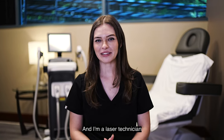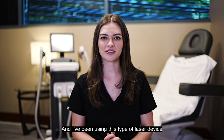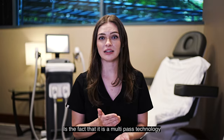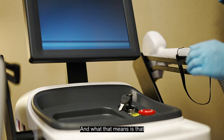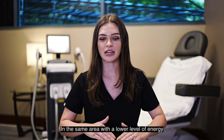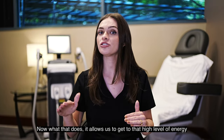Hi, my name is Kyla and I'm a laser technician. I've been using this type of laser device for a couple of years. The best part about this laser is that it is a multi-pass technology, which means we are actually going over the skin multiple times in the same area with a lower level of energy. This allows us to get to that high level of energy gradually.